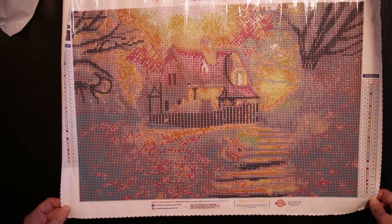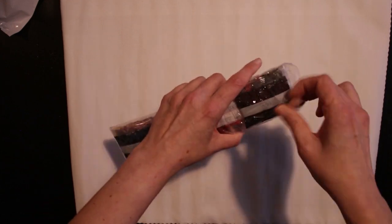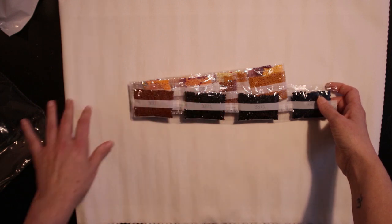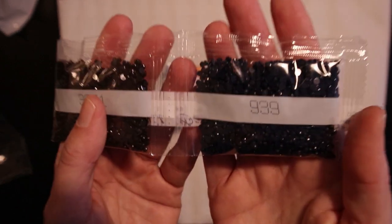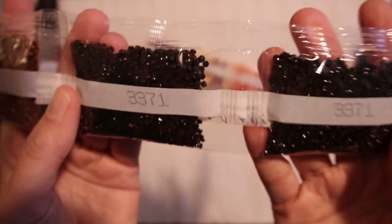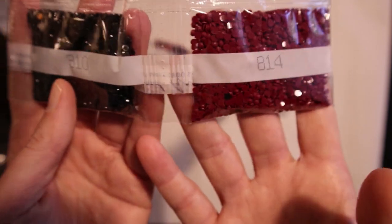I don't think I forgot anything to tell you about the canvas, so let's turn it around and take a look at the drills. Comparing to the other kits I've unboxed, it's so fun to open a small one — you're like, that wasn't a lot of drills at all! But it is a smaller kit. So we have some dark blue here and some dark browns — yes, we have two bags of dark brown, and some very beautiful browns in all kinds of shades.